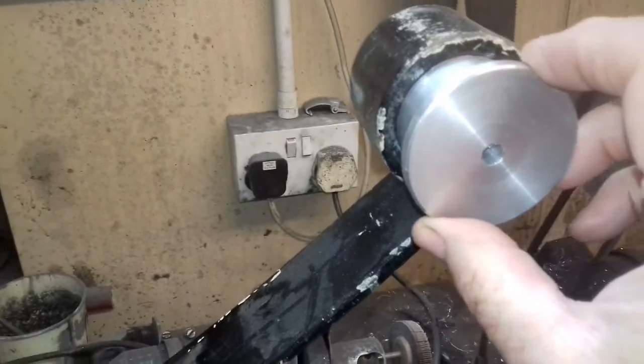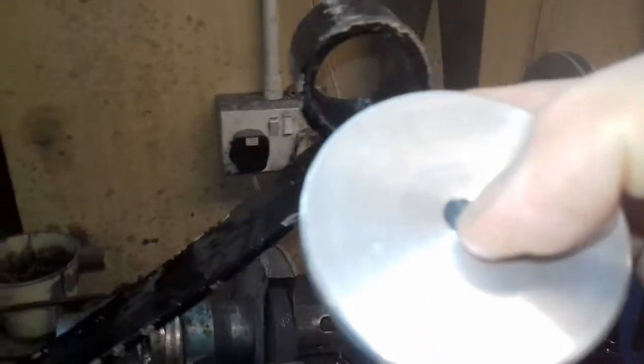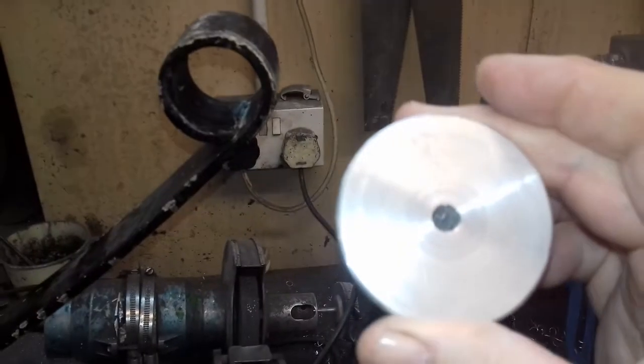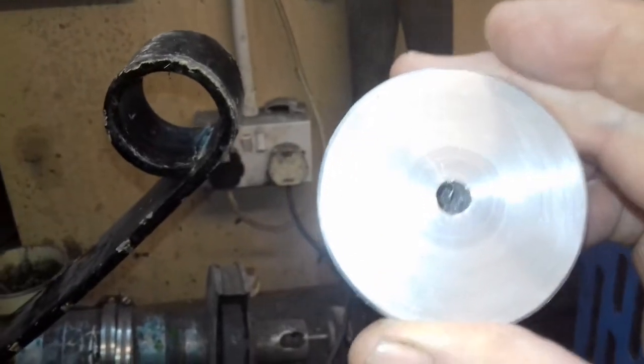I'll press them in — they're slightly oversized and go in nicely. But what I've got to do is where this hole is — I think it's an 8mm hole at the moment — I've got to open that up, because when I take the bushes out of the other leaf springs, the steel bushes are going to go in there. So I've made four of them, enough for one leaf spring.